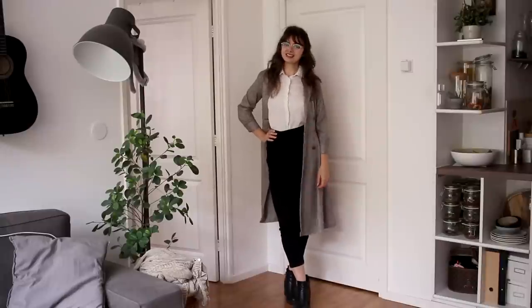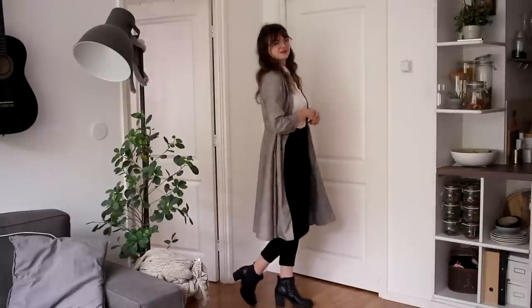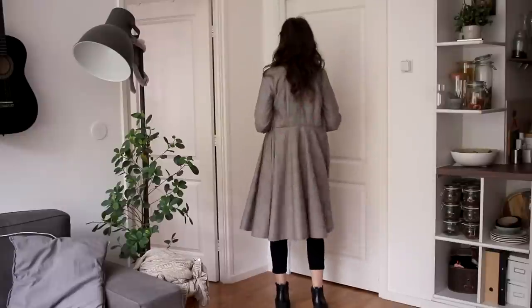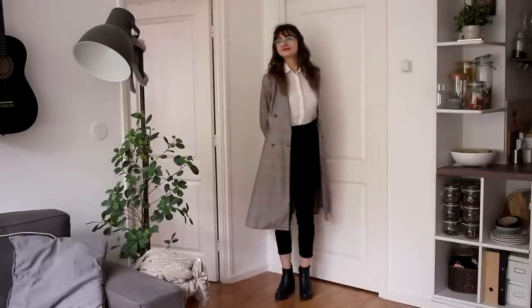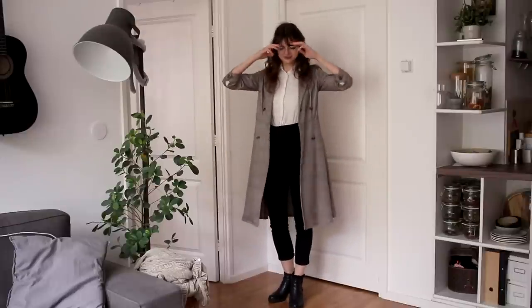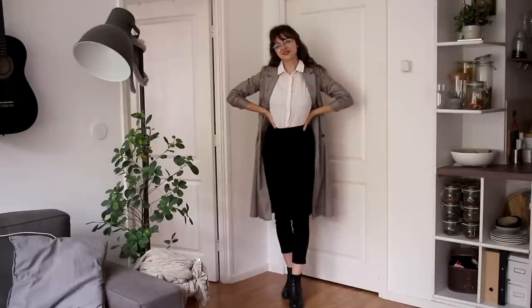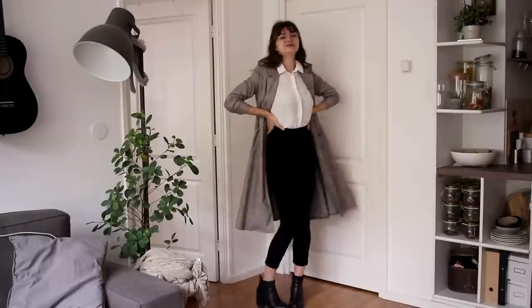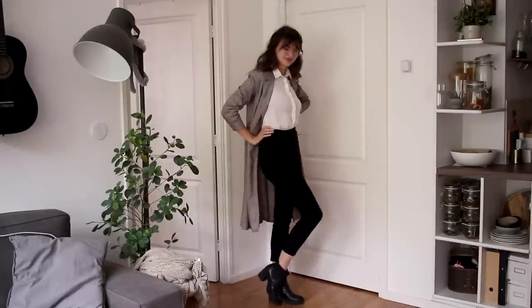For outfit number six, I am still wearing the blouse and the dress, but this time I put on my black cigarette pants, and I am wearing the dress as a coat-ish item — a third piece, wearing it open. I feel like this gives the dress a completely different look and a different function. I really like how classic this outfit is. Again, pretty basic, but still visually interesting enough, and I have paired it with the black boots this time.